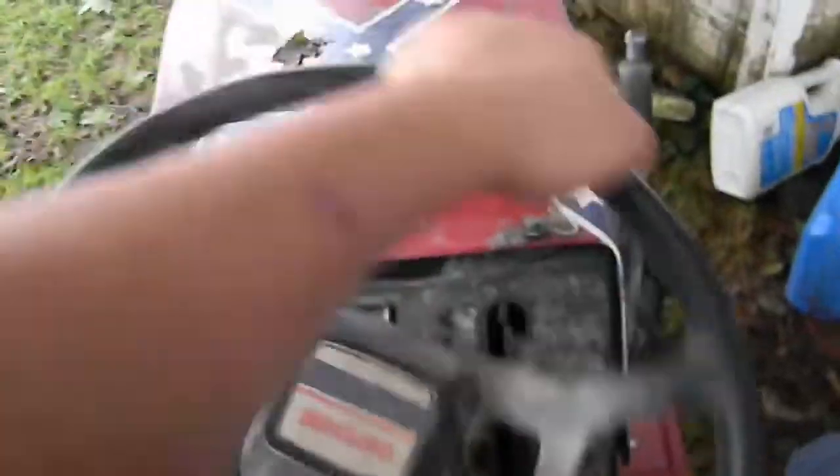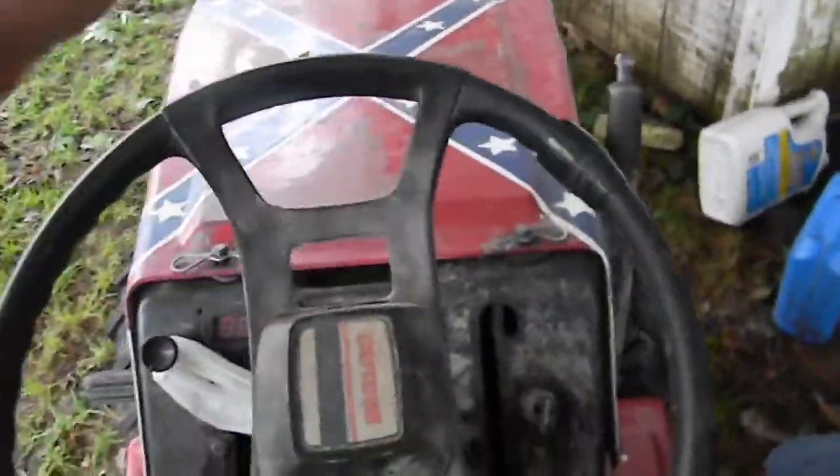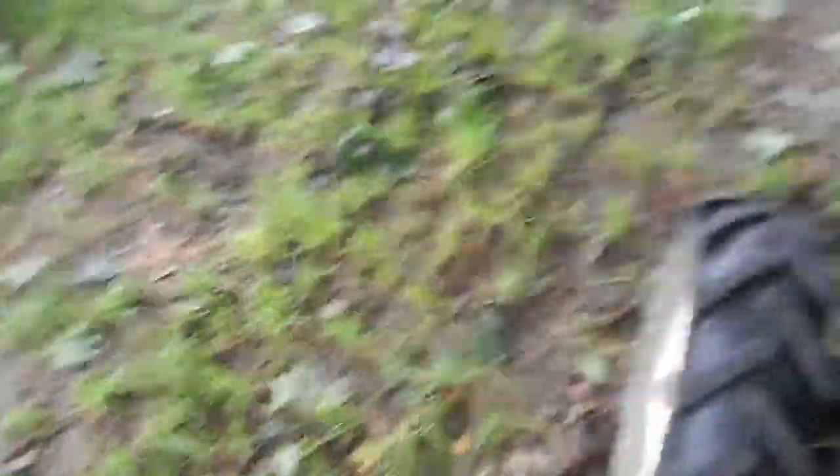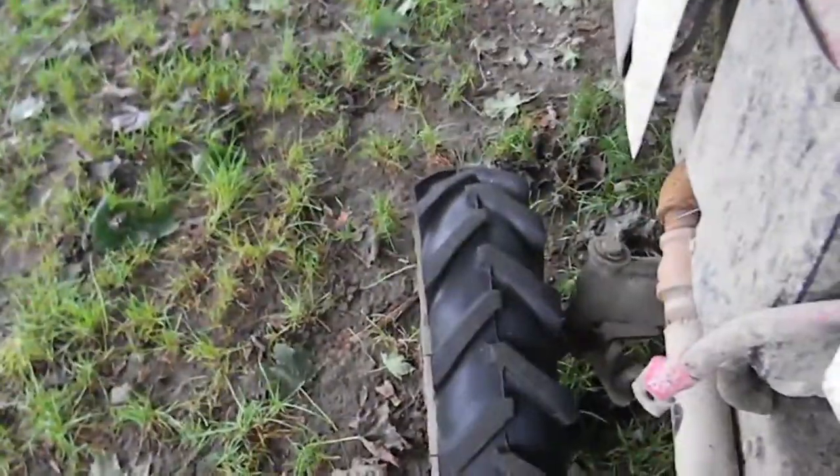Sometimes it snaps — it's weakening. When the rear end was locked I only needed about half the turn radius I need now. Basically I need to make that rod stick out twice as far as it does now.